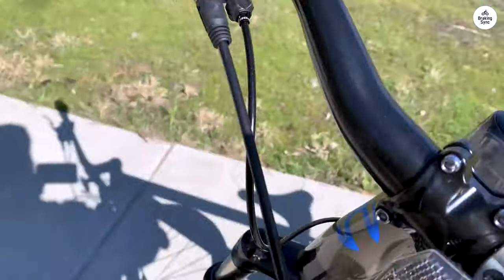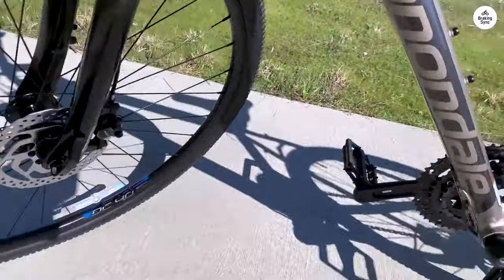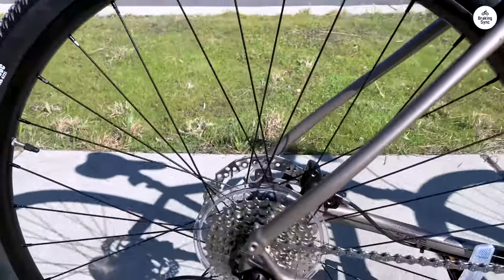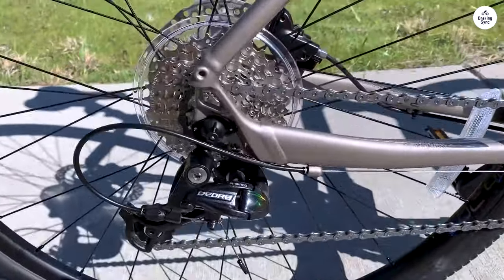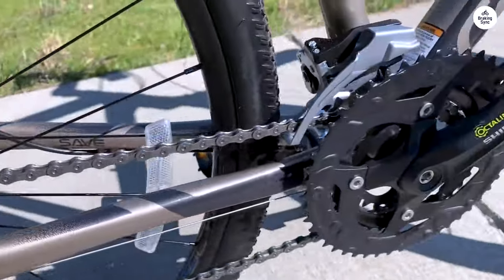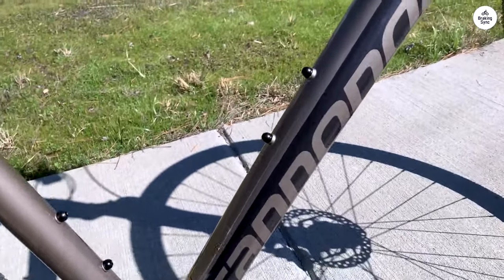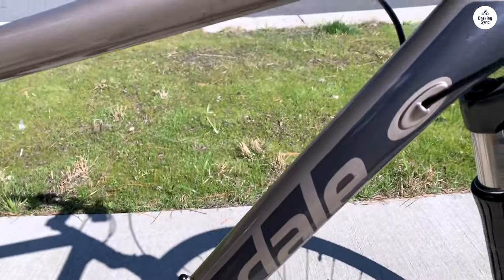I also noticed that while it has good reflective details, it doesn't come with built-in lights. If you plan on riding at night, you'll need to buy lights separately. Another feature worth mentioning is the connectivity with the Cannondale app. The bike comes with a wheel sensor that tracks your rides, giving you useful data like speed.